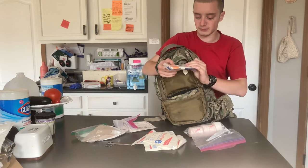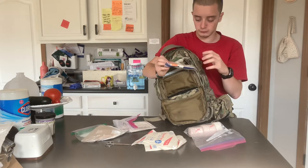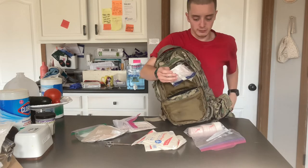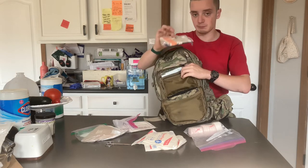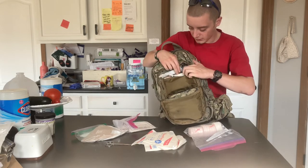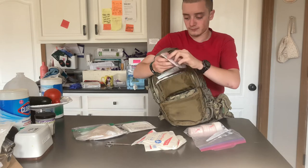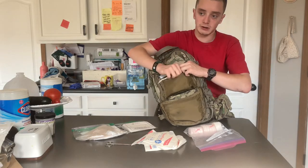Very tightly packed in here is a thing that most people would call Tegaderm. It's a little square with a round face on it. This is actually called Opcite — it's also known as IV-3000, and it is from Smith & Nephew. That's just the brand I've used for years. I did buy this with my own money off of Amazon. There are slip-tipped syringes, band-aids, and the Opcite IV-3000 dressings — basically the same thing as Tegaderm but with different properties. I am allergic to Tegaderm, that's why I cannot use it.